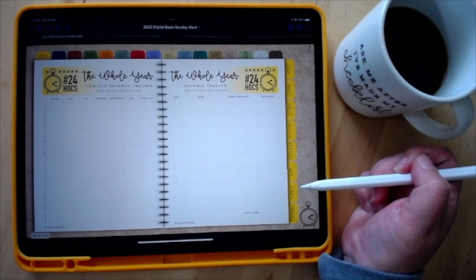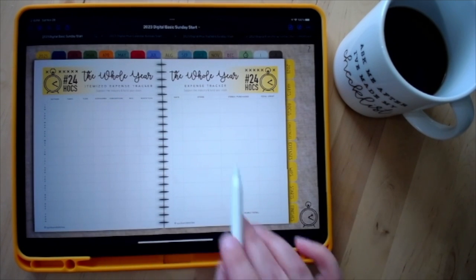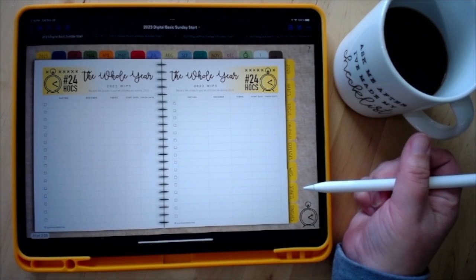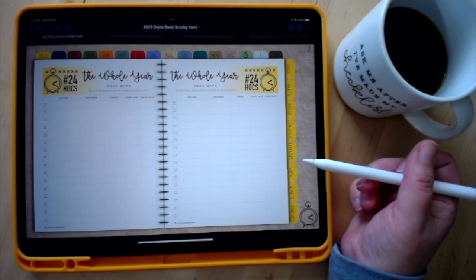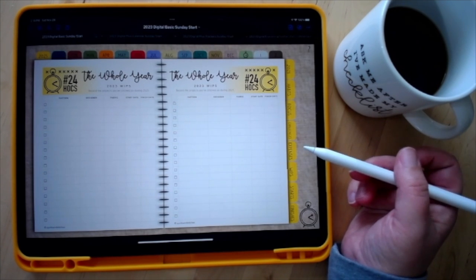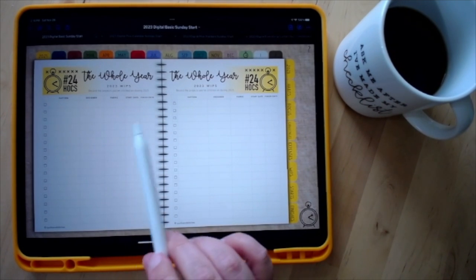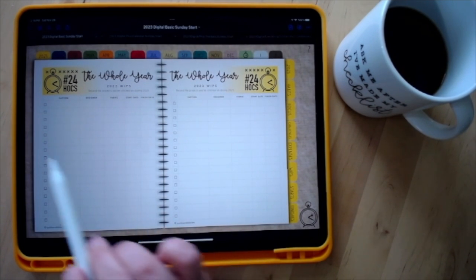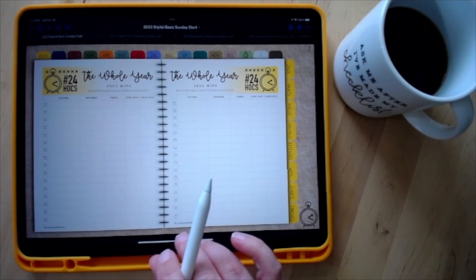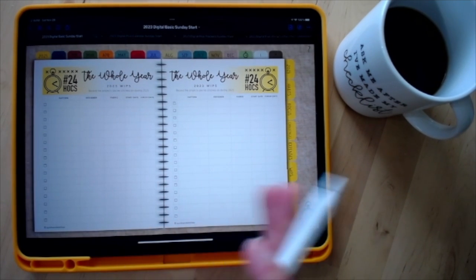There are expense trackers — an itemized expense tracker as well as a regular one. Something a little different this year is the WIP section. Last year I had a comprehensive WIP section and a current WIP section, and I felt it was duplicative, so it's all consolidated into just the WIPs. Also, to reduce file size, not everything in this area is clickable — you can add pages by duplicating as before, but there won't be direct links. You can flip through like a book.